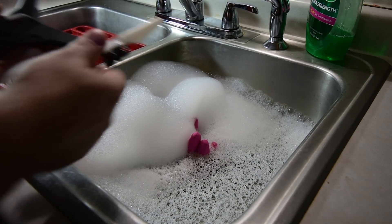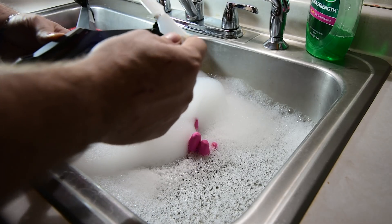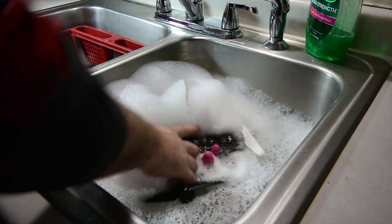First you need water and soap. Lots of soap. The real trick of fully cleaning your drone is making sure the drone gets fully submerged in the water.